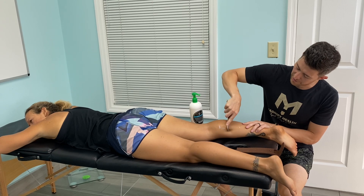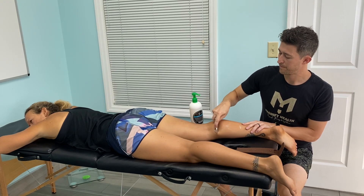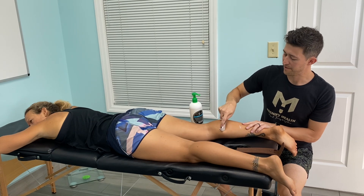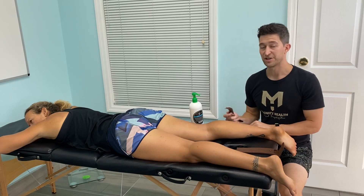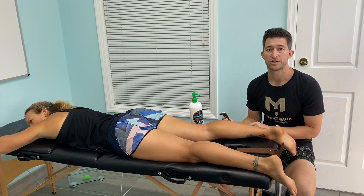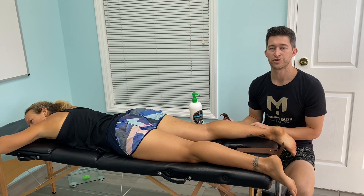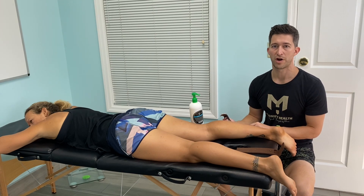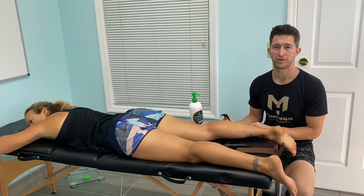We're trying to get it to relax and let go. But again, we could be doing this on a bunch of different muscles. And then what it's going to give you is that short-term relief of pain and short-term increase in mobility. So this would be something good to use prior to a workout or a session where we're trying to basically just get into positions that your body currently isn't letting you get into. If you have any questions, please feel free to comment below.